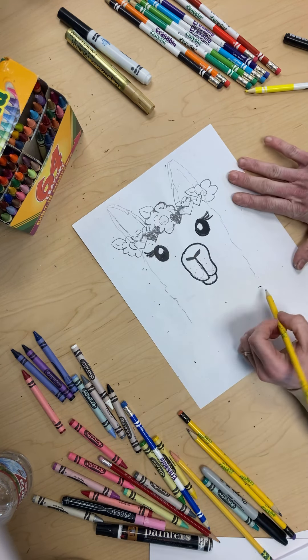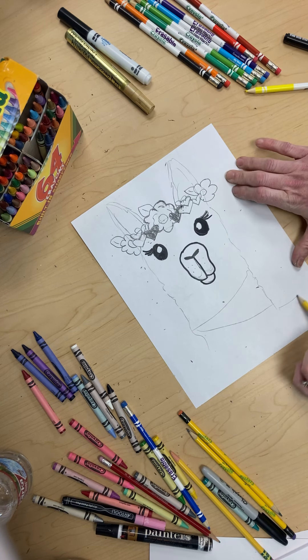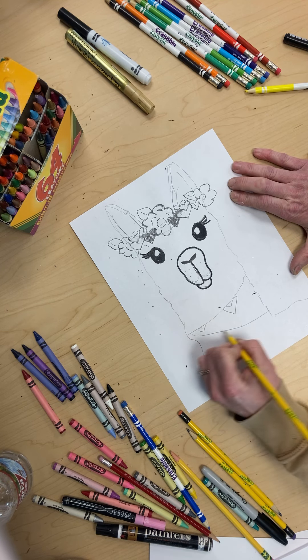So I have some hearts there and then we're going to finish the llama. Bring a neck down like this, kind of bring it like this — but that's all it's going to be. And then we're going to add some hearts right here.